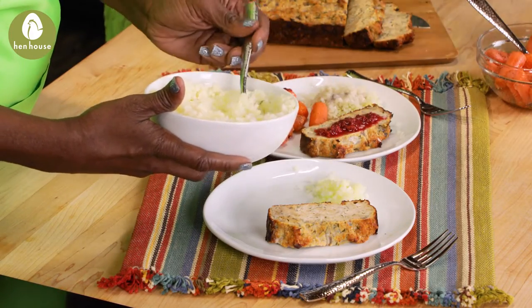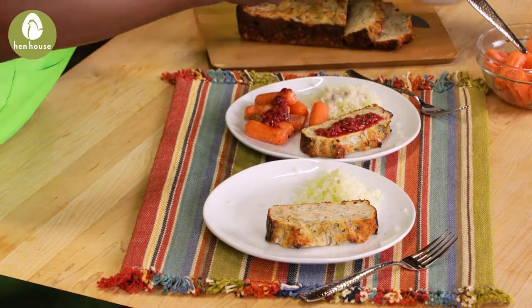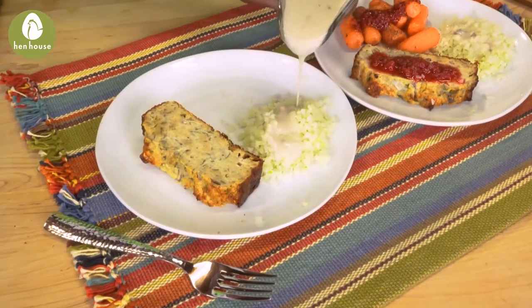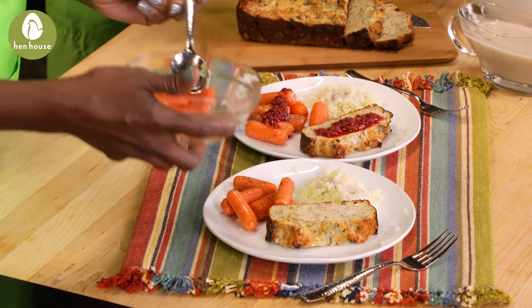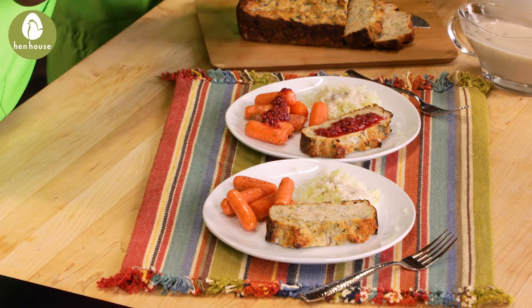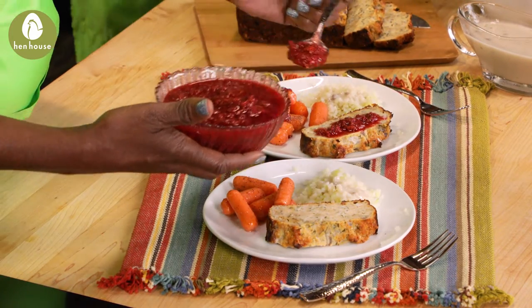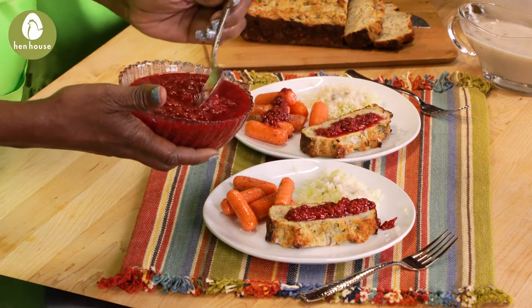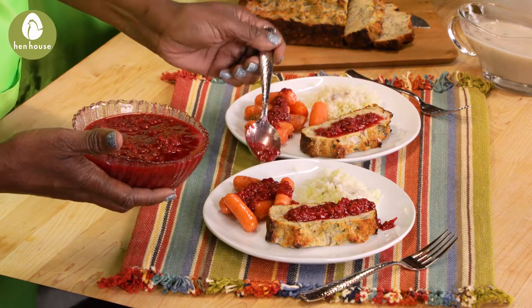Now let's pull this beautiful meal together. We'll have a slice of our chicken loaf, a serving of our mashed cauliflower drizzling a little gravy on that, and add a nice portion of your baby carrots. For the finale, don't forget to drizzle that raspberry relish over the chicken loaf. And hey, for a little extra fun, drizzle this over the baby carrots too. Oh my gosh — flavor overload!